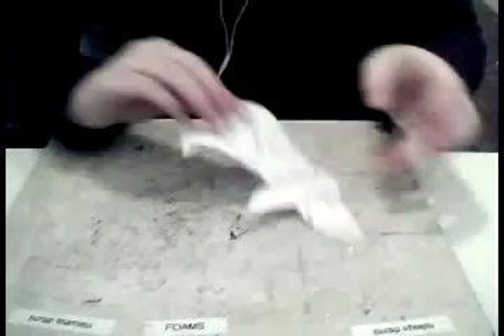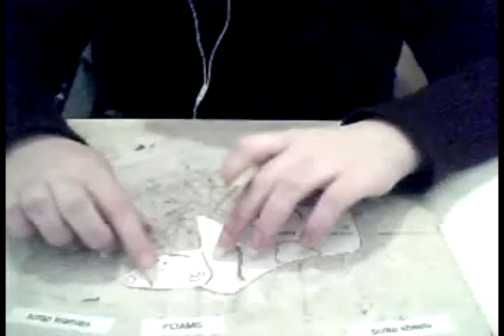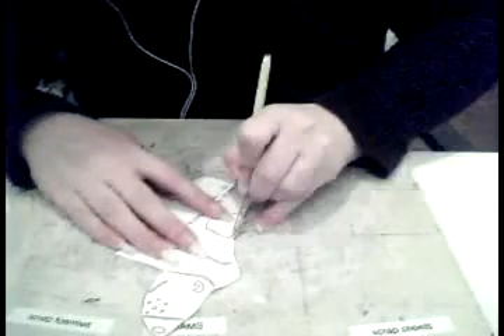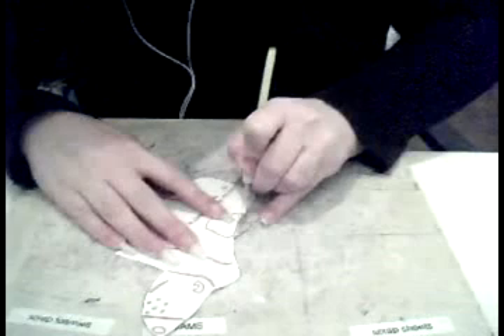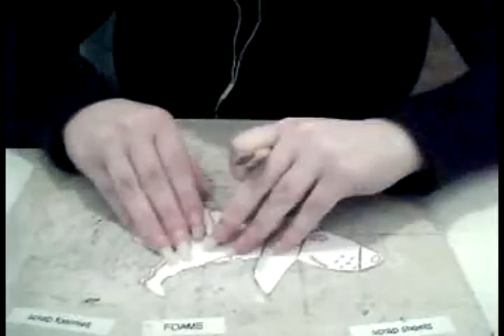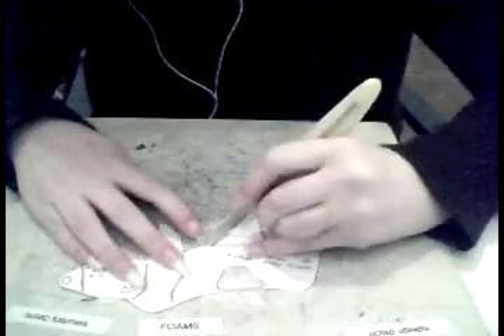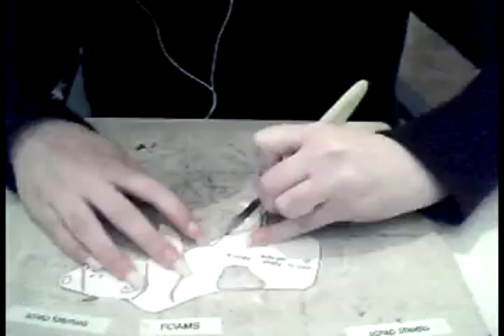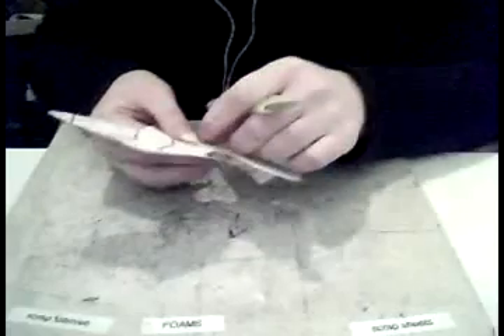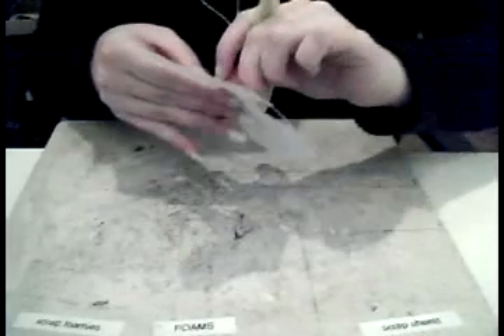That piece is all cut out, and now we're going to cut out along the pink areas. This you want to be a little bit more careful with. I'm going to make some nice see-through bits. It's actually easier to use a scalpel — or a box cutter if you're American — because the smaller bits are harder to cut out with scissors.